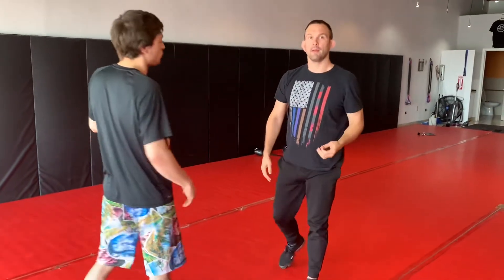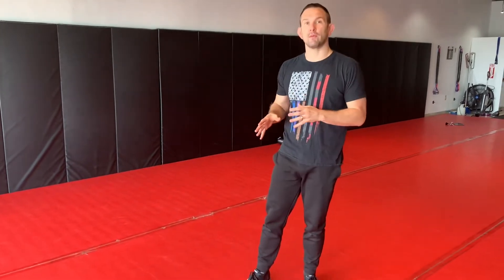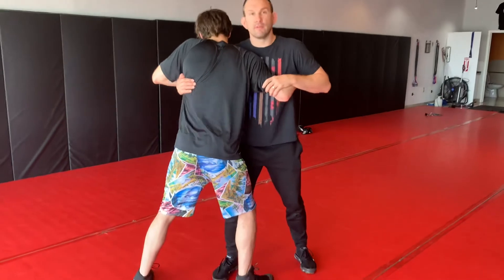That move is called a double-under — so I'm fighting to get that double under. Then I can lower my level, grab his hip, and pull him to me, and now I'm in control. That's why we're doing this drill — we're learning to deal with that.